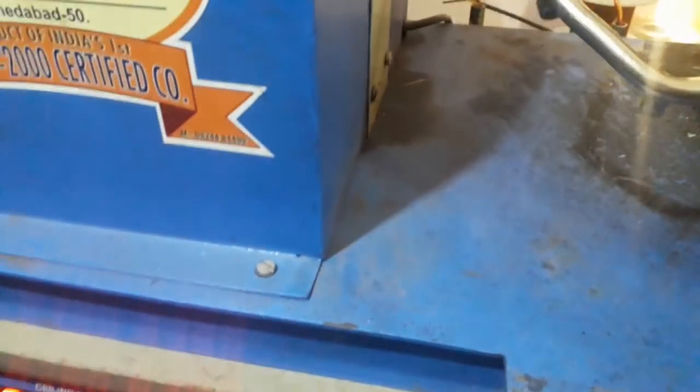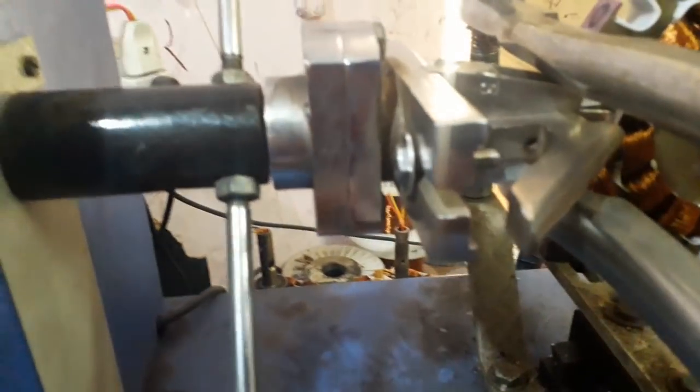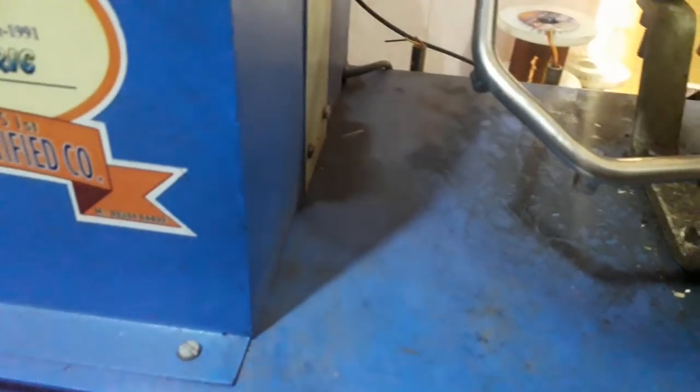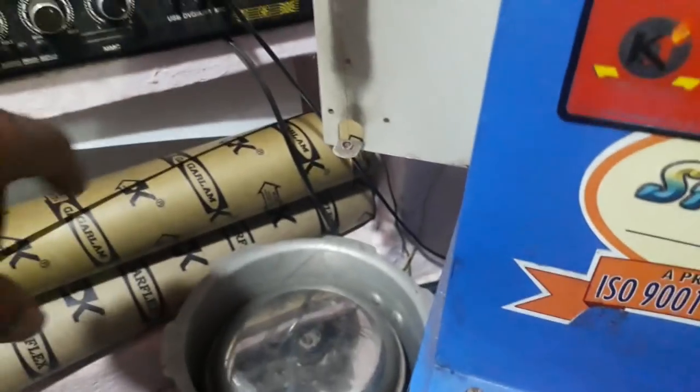Welcome to the ceiling fan winding machine. We are looking at the settings and the wire cuts — we are looking at the same type of wire.